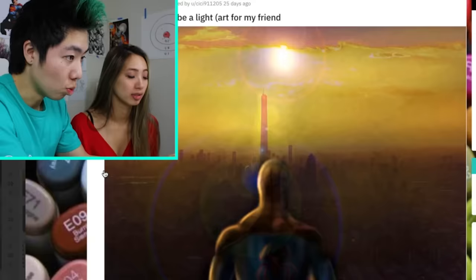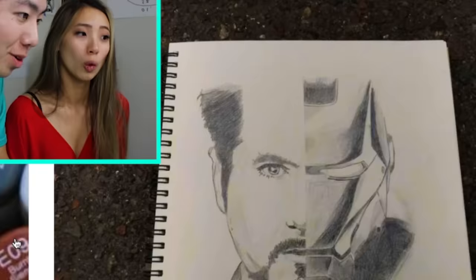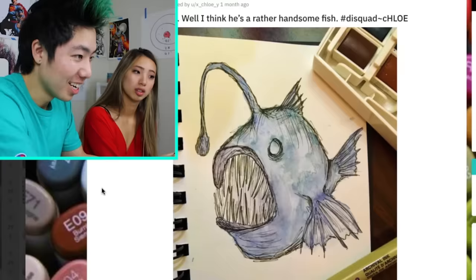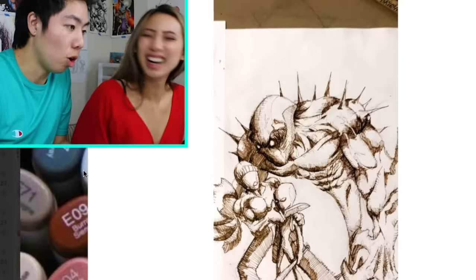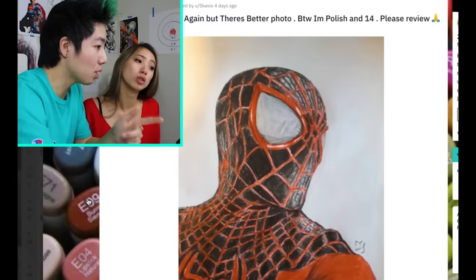That is one lucky friend. Someone drew Tony Stark. I like the Iron Man side better — actually, it's both Iron Man. 10 out of 10 would date. It's me right now — anger. That's kind of like what I do, putting the spikes on the back. I think they did it with colored pencils.